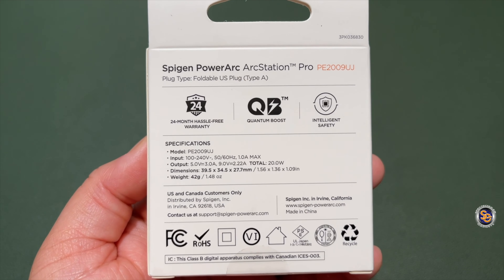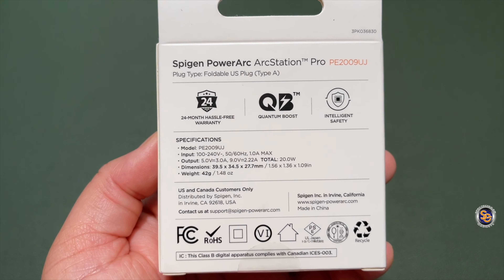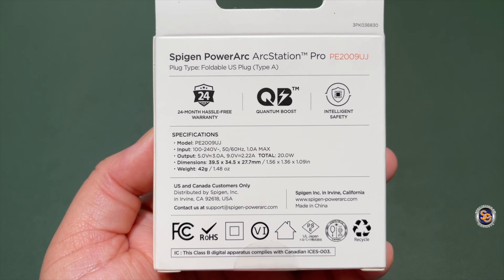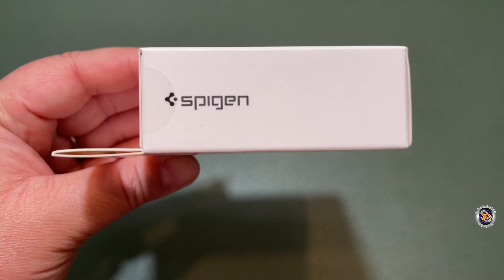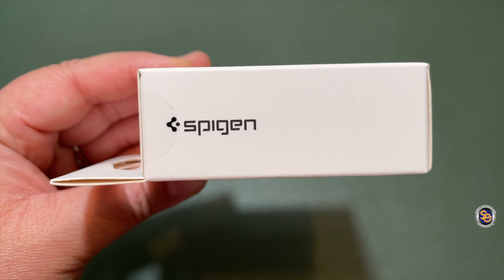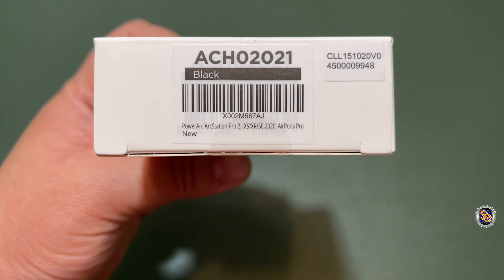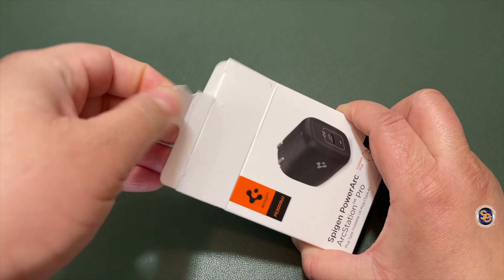A standout feature with this charging brick is that it uses a gallium nitride semiconductor instead of silicone. What that simply means for you is more power with less heat. It will charge your device 3.1 times faster. This is a 20 Watt charging brick that is actually 30% smaller than other chargers in its class.